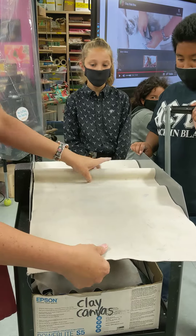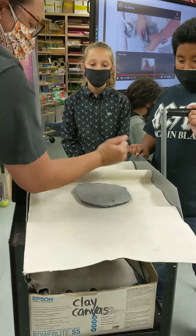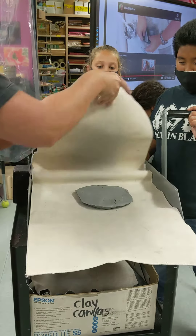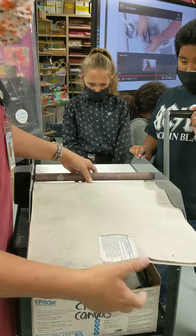So I'm going to put this right here. Put the clay here. If it's too thick, I'm going to pound it down a little bit. Roll it over. Now you've got to watch out for your fingers.